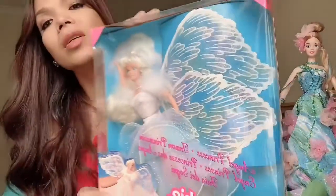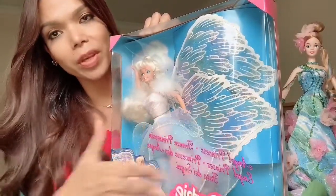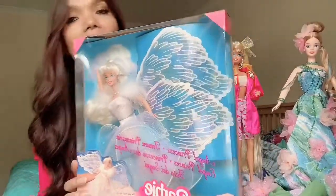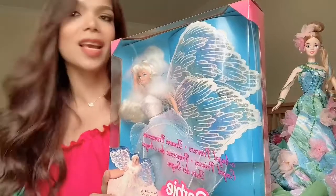This is what she looks like inside the box. You can see the big wings over there. So what we're going to do is unbox her and see her beauty outside the box.